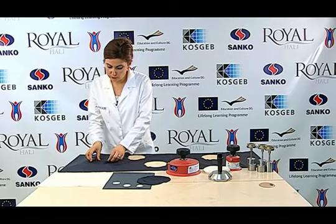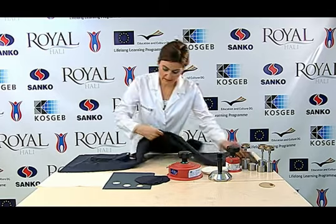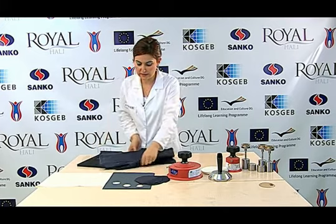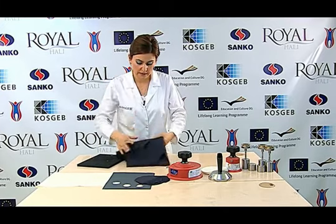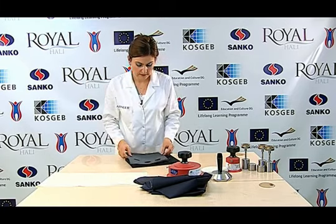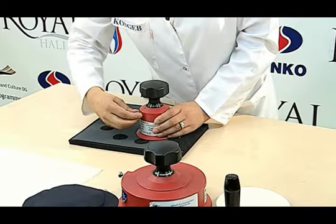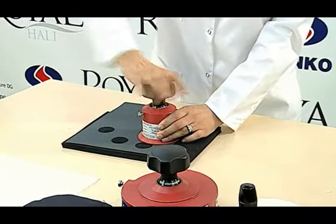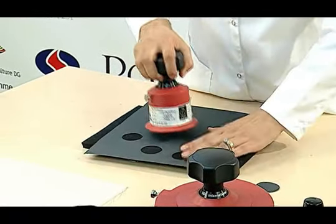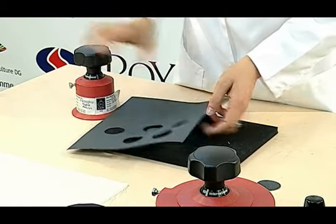Kesmiş olduğumuz bu numuneyi aşındırmak için müşteri isteği doğrultusunda, zımpara ya da yünlü kumaştan 38 mm çapında aşındırıcı kesilir. Bunun için zımparamız standartlara uygun, 38 mm çapında 4 adet aşındırıcı kesilir.